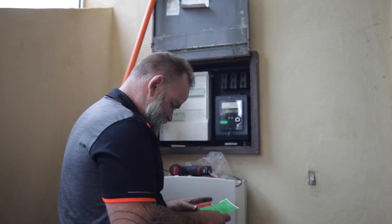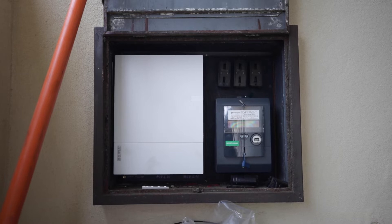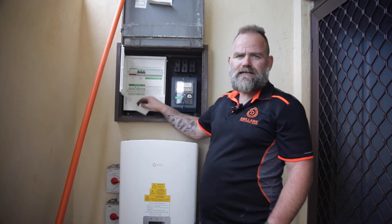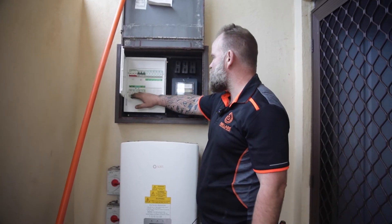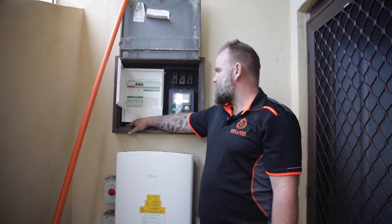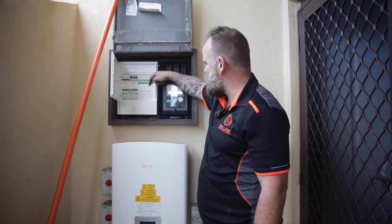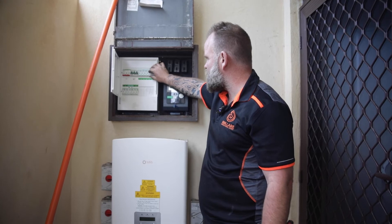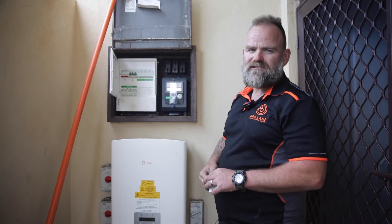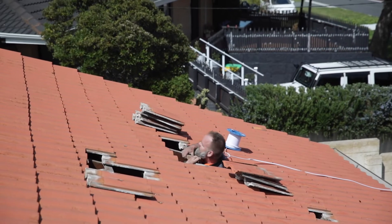All right guys, so the switchboard upgrade is all done. Now you've got all your nice and neat RCBOs. The other board - like we mentioned before - wasn't as sensitive as these, so if there's an issue it'll just trip off one circuit and you'll know straight away. It was pretty straightforward, pretty easy, no real dramas. Now we're just going to get back to the rewire with James and go from there.